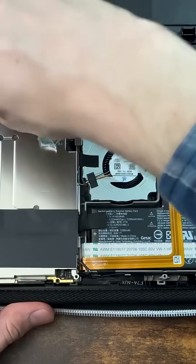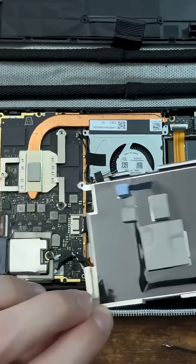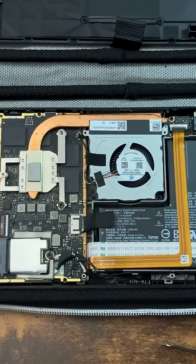Look at that — nice and clean. Let's keep it that way. Battery unplugged.